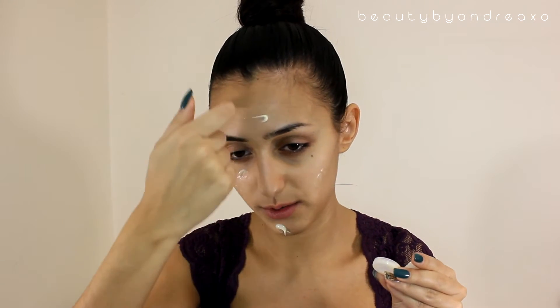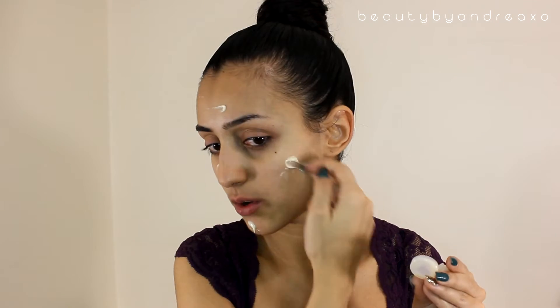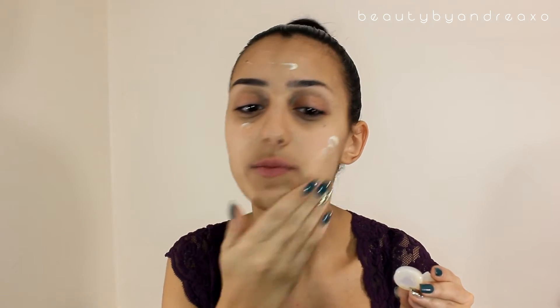I'm first going to start by moisturizing my face like usual, and I'm trying something new. When I bought something at Sephora, they gave me this sample. It's the Dramatically Different Moisturizing Lotion from Clinique and it's actually really good — I've already used it twice. If you guys ever use that product, let me know. Should I actually just buy it or stick with other creams? Is it worth it?